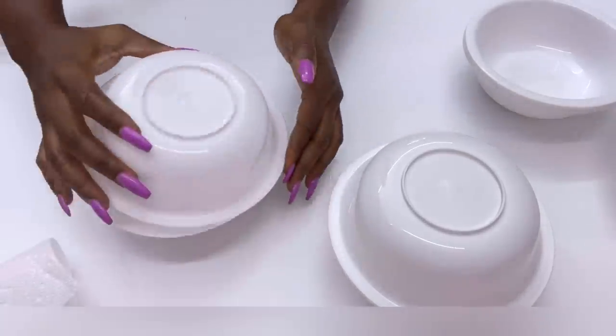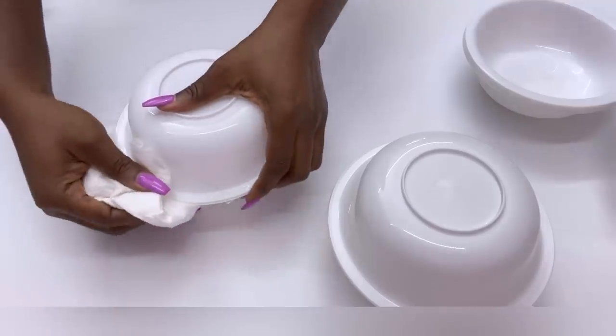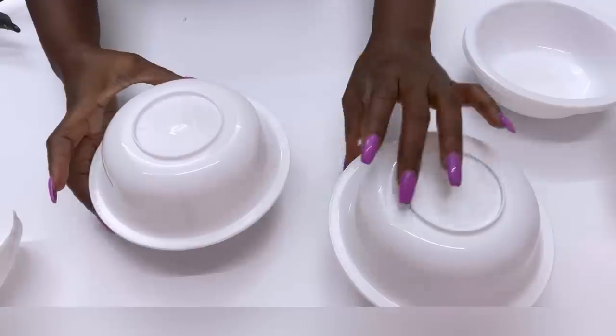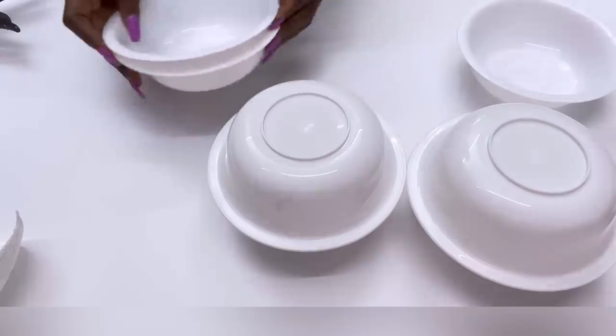I found out that it was much easier gluing the bowls like this first separately, and then when you have the glued bowls like this, you then glue them on top of one another.